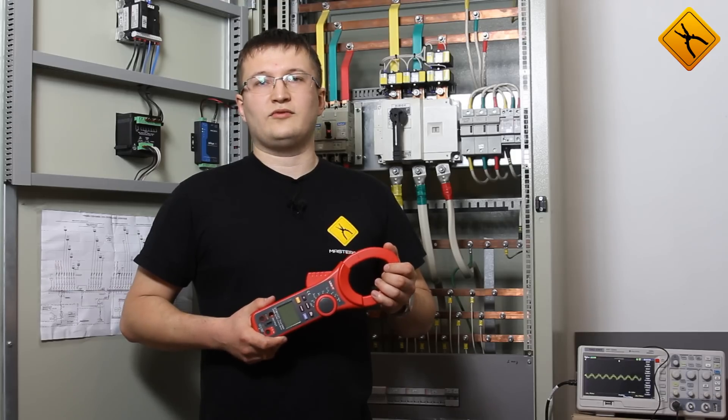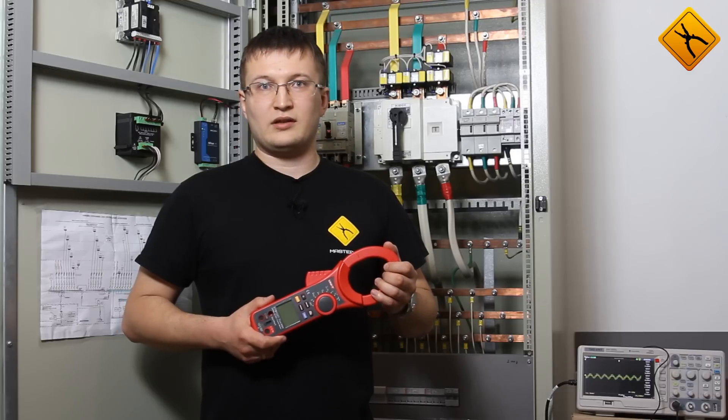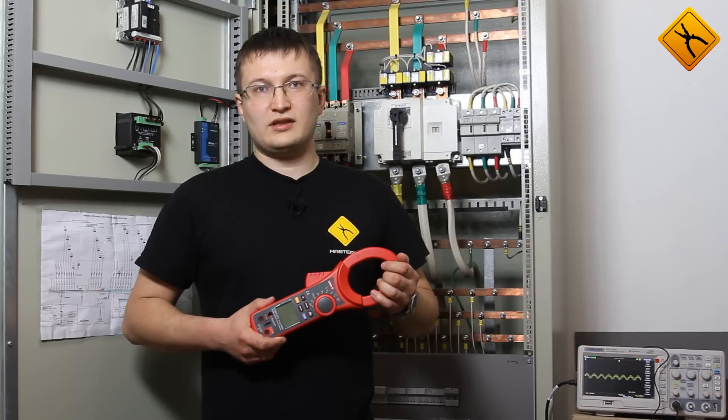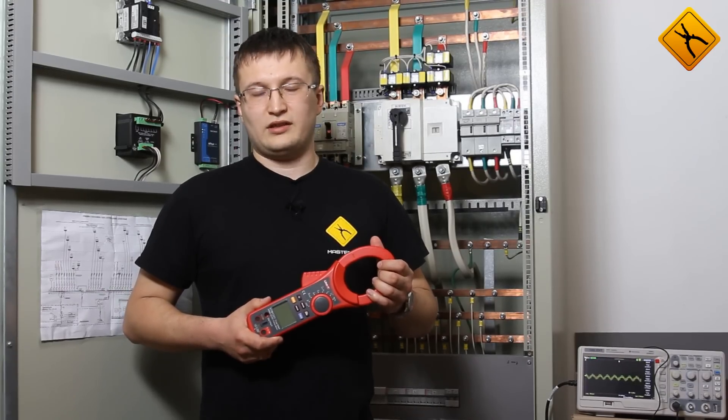Using the Unity UT2021, you may measure AC and DC currents up to 2000 Ampere, inrush starting current, and measure AC voltage and current in true RMS mode. The digital clamp meter has all the required certifications.